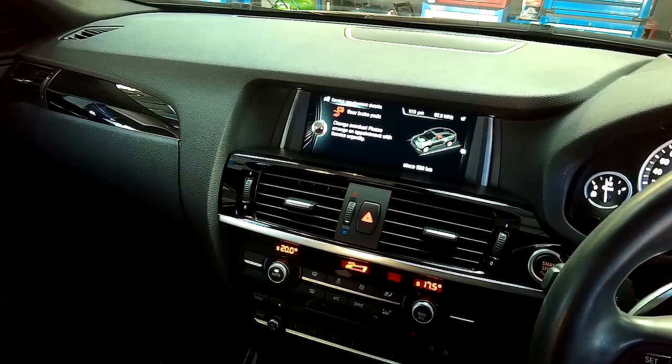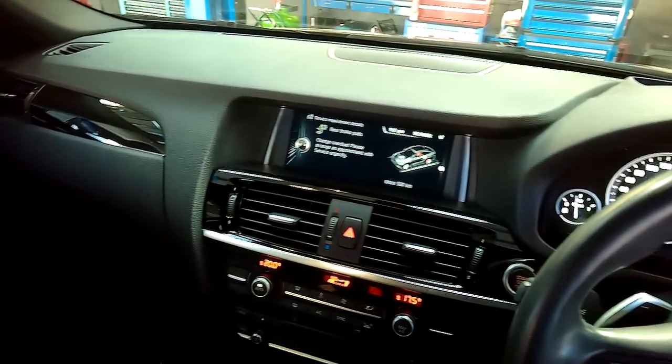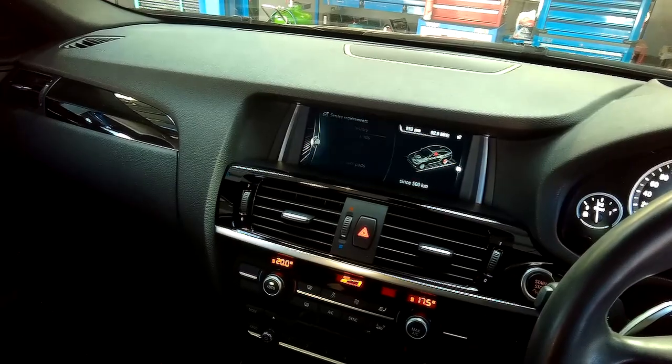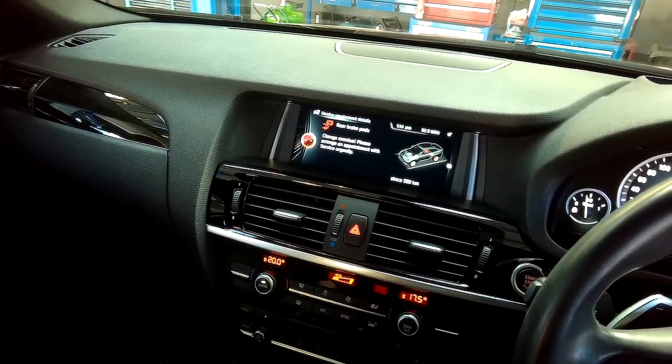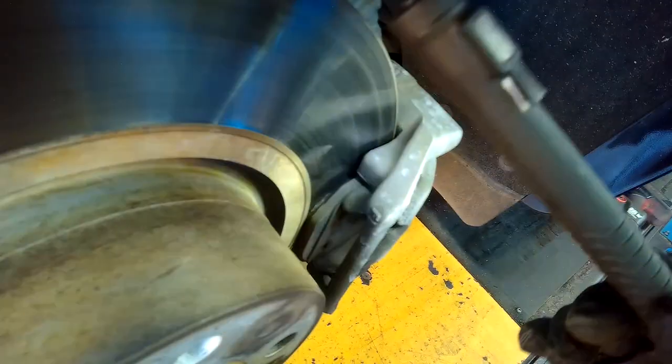In this case it was showing that the rear brakes needed checking and were 500k overdue for inspection. On BMWs you can have mileage-only warnings or wear indicator warnings from sensors on the front or rear of the vehicle wearing through. We needed to jack up the vehicle, get off the rear wheels, and assess what needed replacing. After a quick visual we could see the brake pads and sensor needed replacing. After talking to the customer, he opted just to have those replaced and leave the rotors as they were.